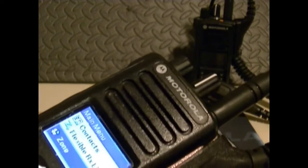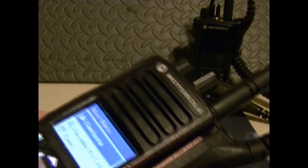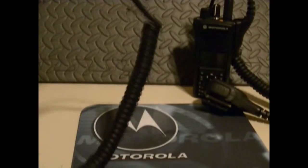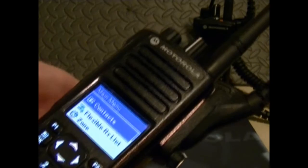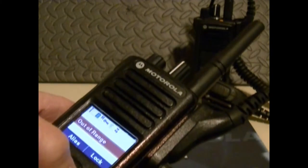You can select your zones, open your messages and text messages, and you've got call logs, Bluetooth, utilities, job tickets, notifications, and a contacts list. If I'm not covering this quite right, keep in mind I'm standing and my knee's not back to normal just yet.